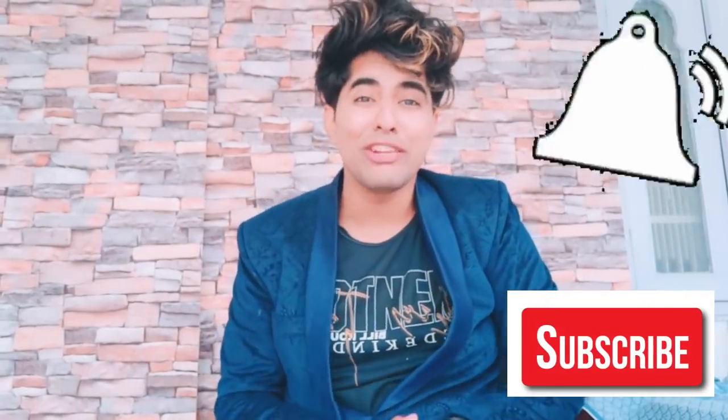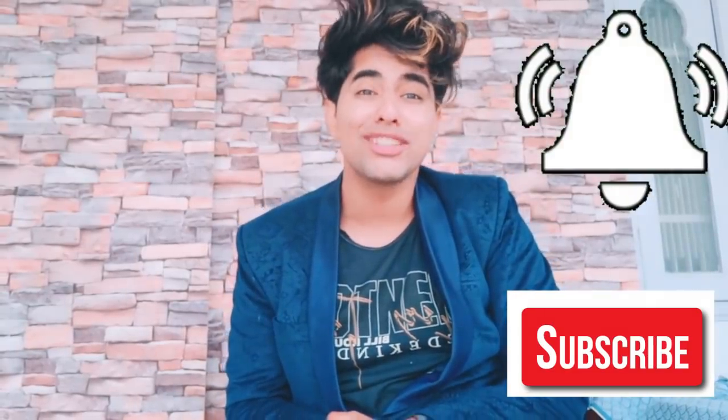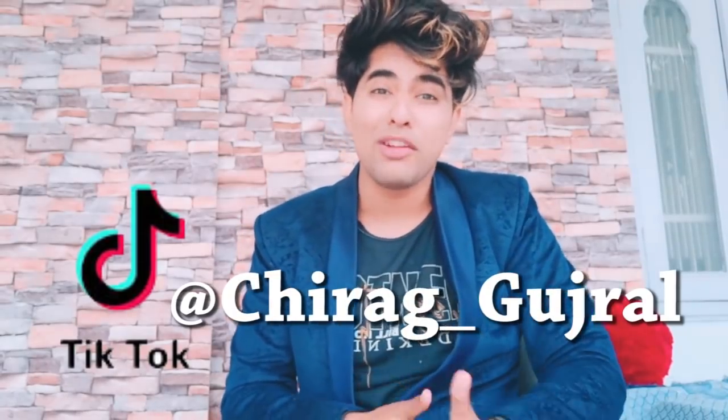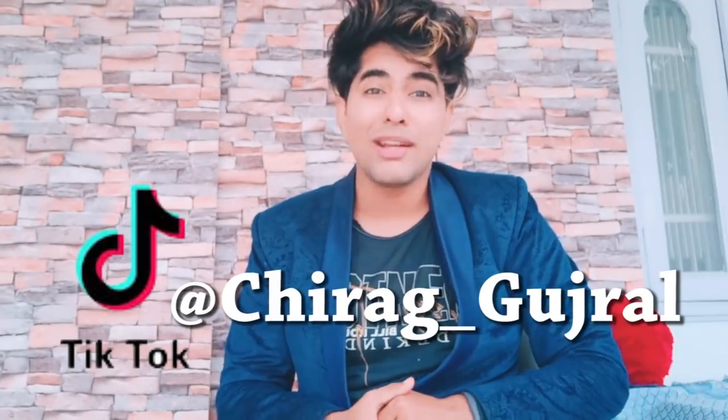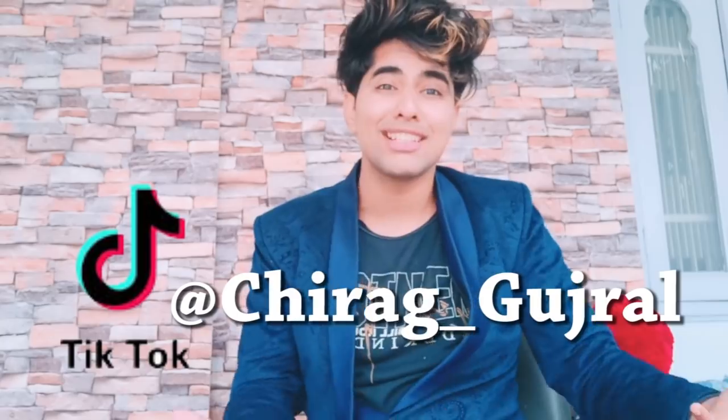If you are new then please subscribe and hit the bell icon so you will get notifications of my videos. I am making this video so you can follow me on TikTok — there are very few followers, please follow me on TikTok and share this video with your friends.